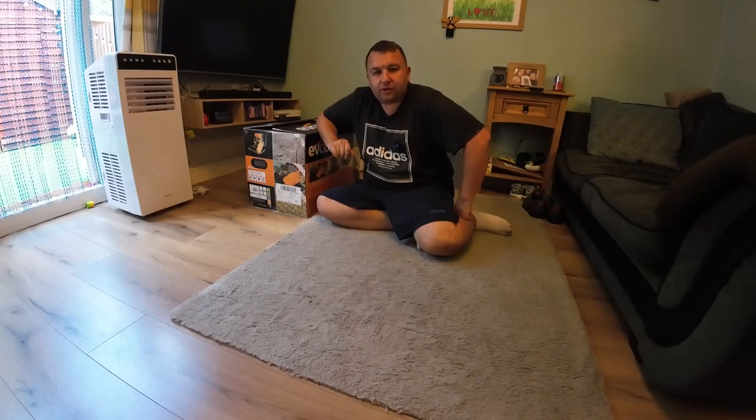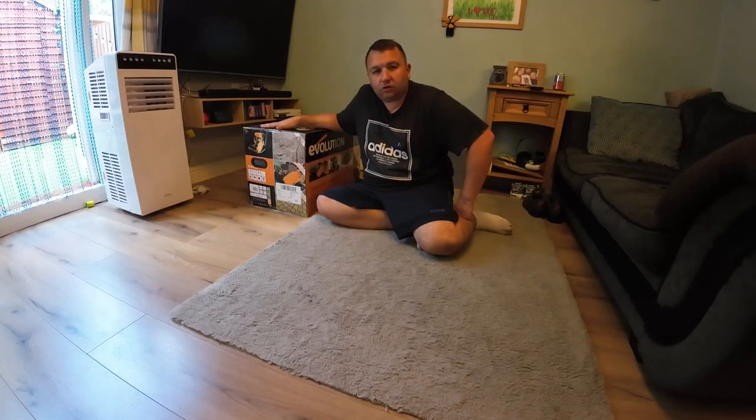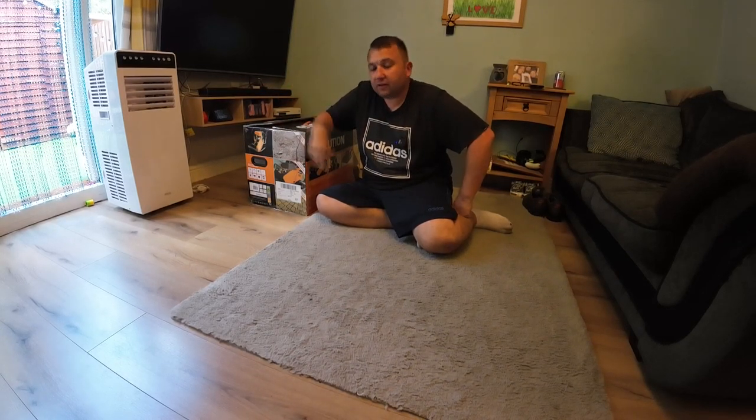Welcome back folks. Today we're doing something a little bit different. I've got my hands on a new wacker plate from Evolution Tools. As I mentioned in the last video, I'm going to be doing a little project in the garden where we're going to be laying some artificial grass because we're having trouble growing lawn out there.